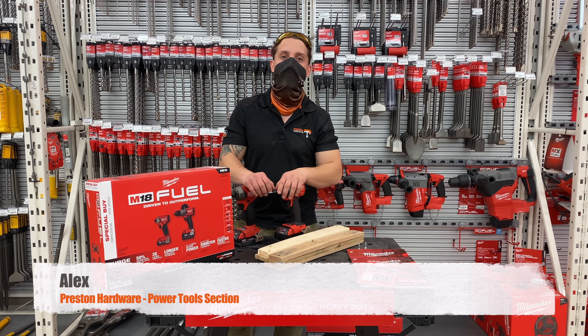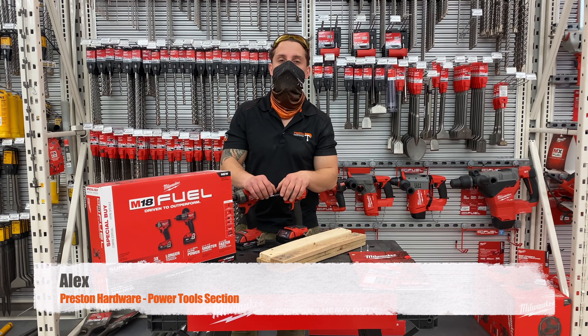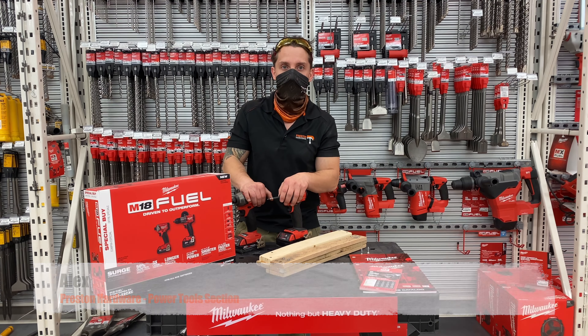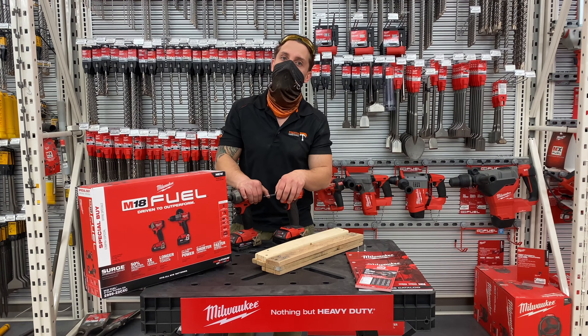Hi everyone, this is Alex from Preston Hardware coming to you from the Power Tools section. Today we're going to be taking a look at some impact drivers from Milwaukee and see which one suits best your job.